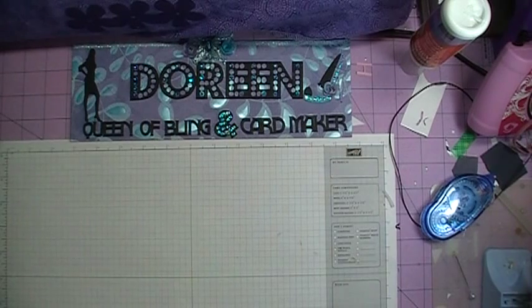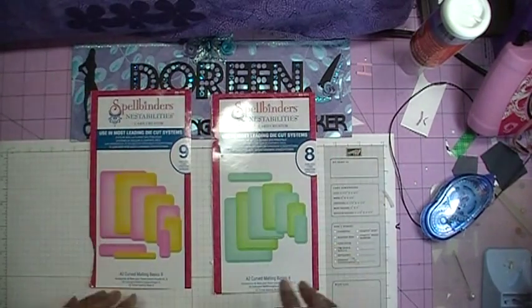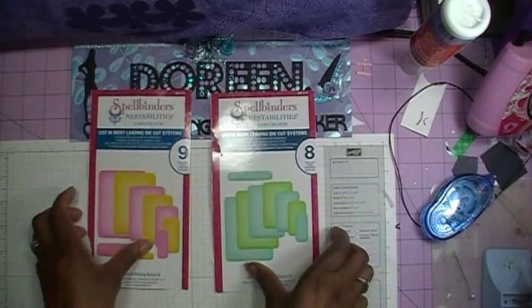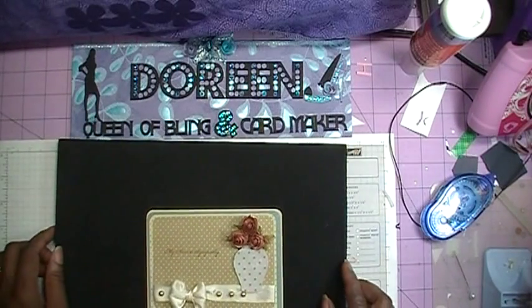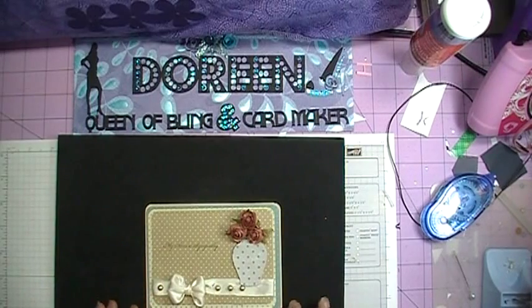So today we won't be using the Silhouette or the Cricut. What we will be using is the card creator dies — specifically the curved creator dies, Basic A and Basic B. Don't worry if you don't have those; I will be giving you the measurements. But you will need a quarter-inch rounder to make your card curve along the edge.